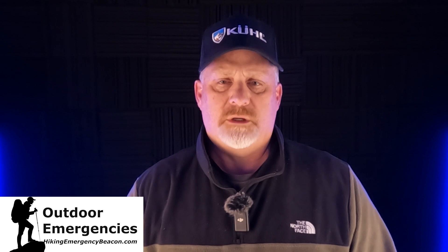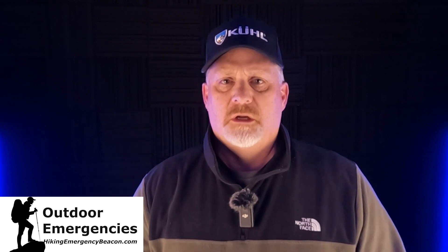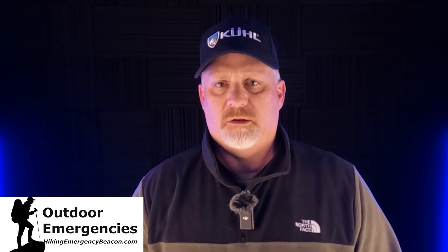Before I get into this detailed video and the answers and what I've found, please like, subscribe, share, and turn on notifications so you'll be alerted as soon as I put out new videos. Now I want to break this down as thoroughly as I can, but simplistically and not get too long and confused.